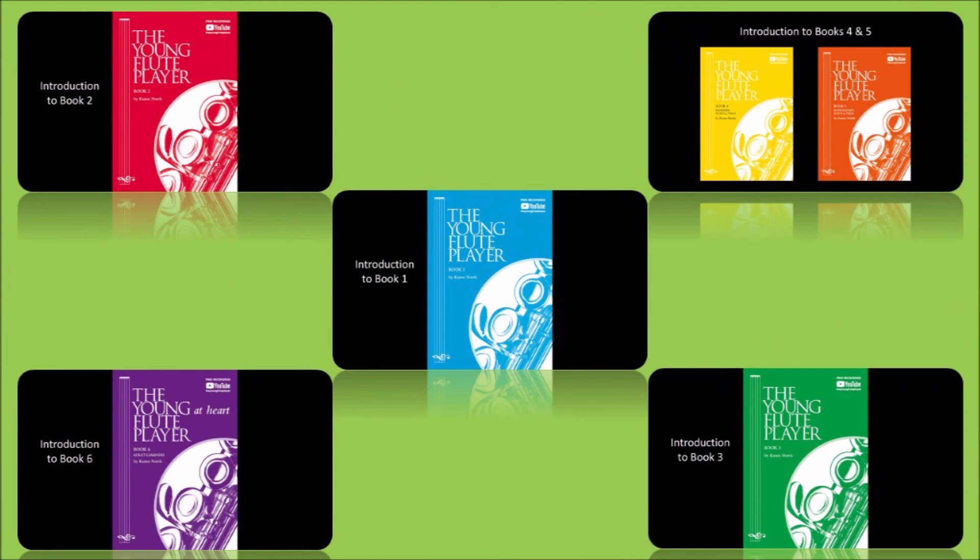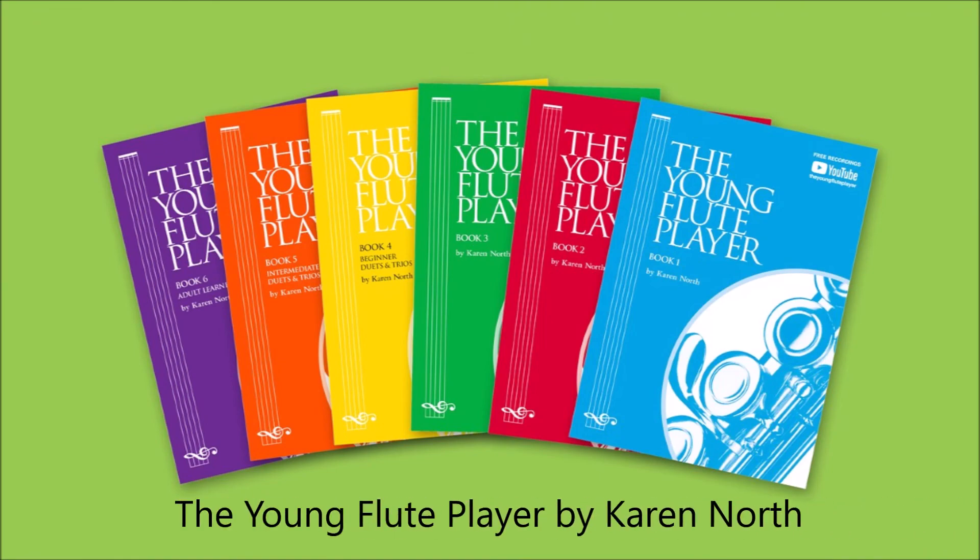Further details for each book can be found in separate videos on the YouTube channel. Have fun with the Young Flute Player Series!